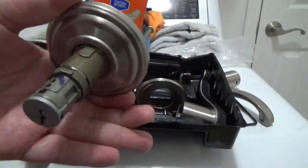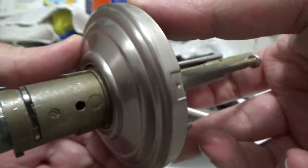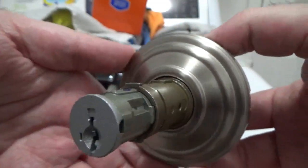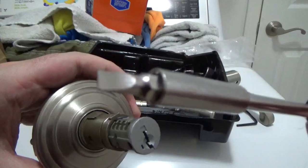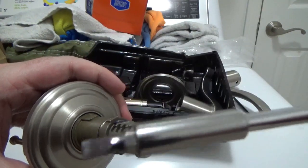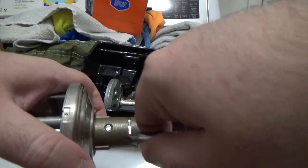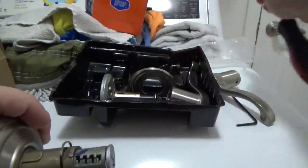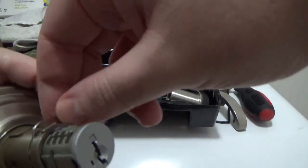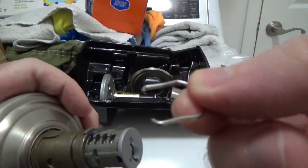Once finished, you may discover a small U-shaped clip holding the key cylinder in place. If you want to flip the key cylinder, you will use a flat-head screwdriver and find the side that is easy for you to pull the clip off slightly. Then use either your fingers or tweezers to pull out the clip entirely. Place it somewhere where you don't lose it.